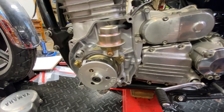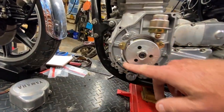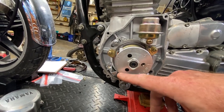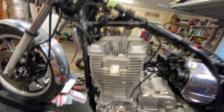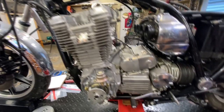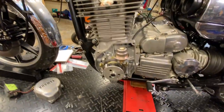And where the timing marks go — there they are, right here. So we're going to rotate this around once we get to that point: top dead center on number one, intake valve opens and closes, then we line that up. That's what that looks like.